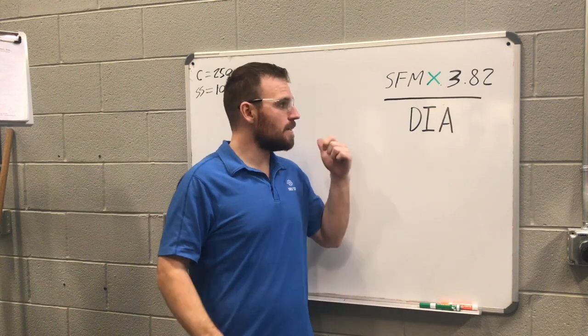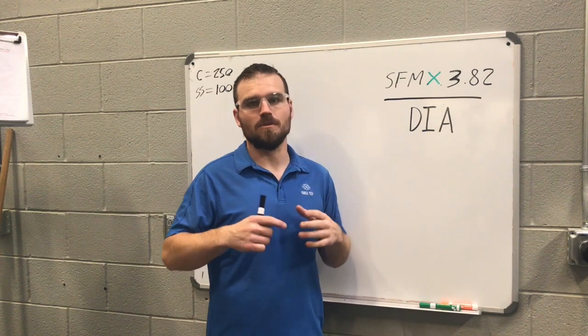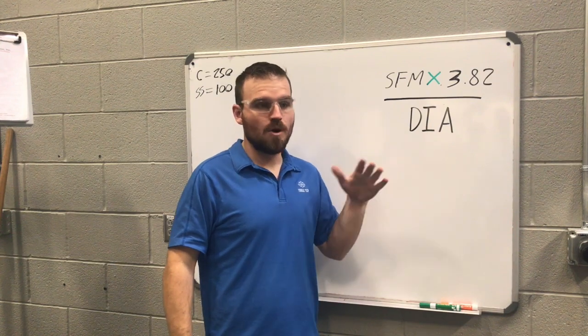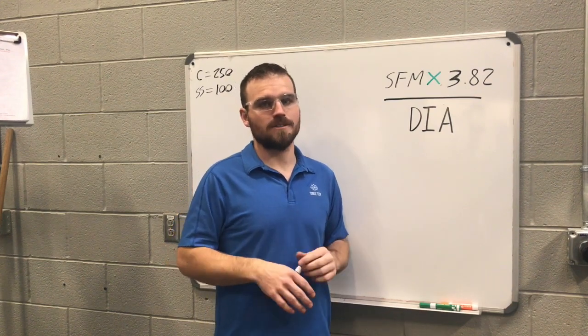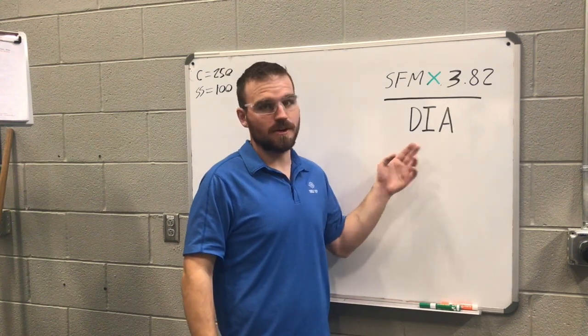Everything comes down to this equation. You may have seen it in multiple places — on the back of business cards or all over the internet. It's how to find the speed that you need to be running at. Nowhere — not in machinist handbooks or anywhere else — is going to tell you exactly how fast to run anything. So we're going to use this equation to figure it out.